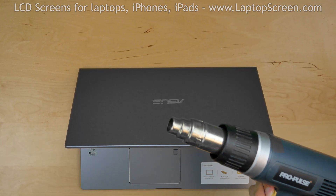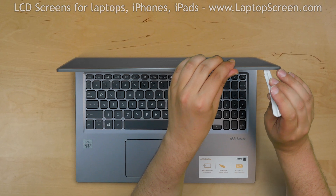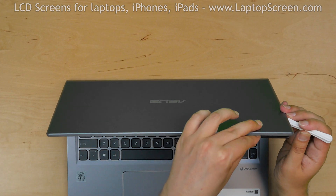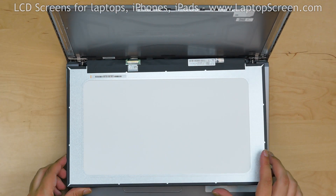We need a heat gun to soften the glue. Warm up both sides of the top cover. Using a plastic pick, start separating the LCD screen. Move the plastic pick along the right and left sides of the screen. Once separation is achieved, place the LCD screen on the keyboard.